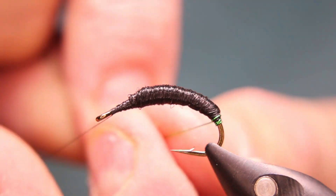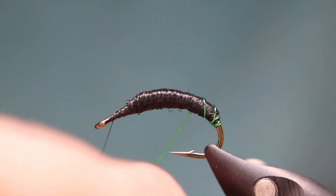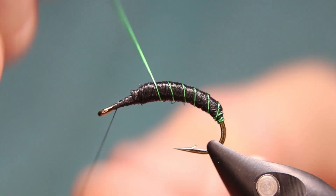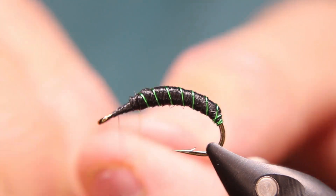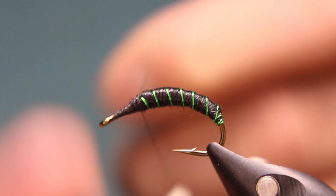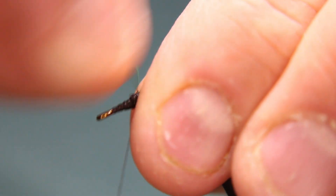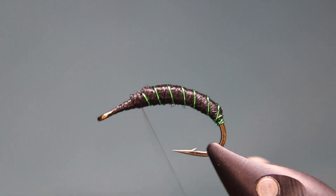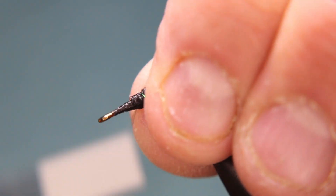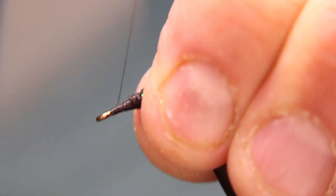Two or three wraps right at the back end, then come and disturb my rib. Tie that off and helicopter off your wire. Just clean this up a bit, add a bit more thread in here just to even it up.